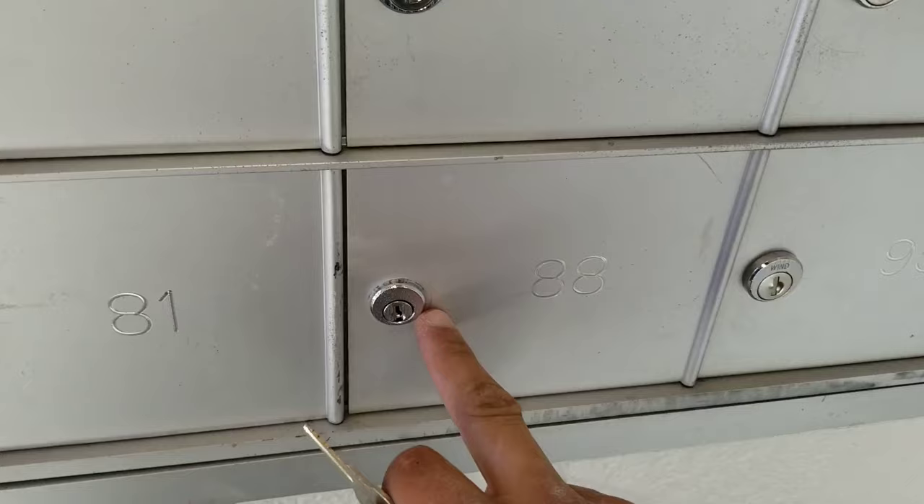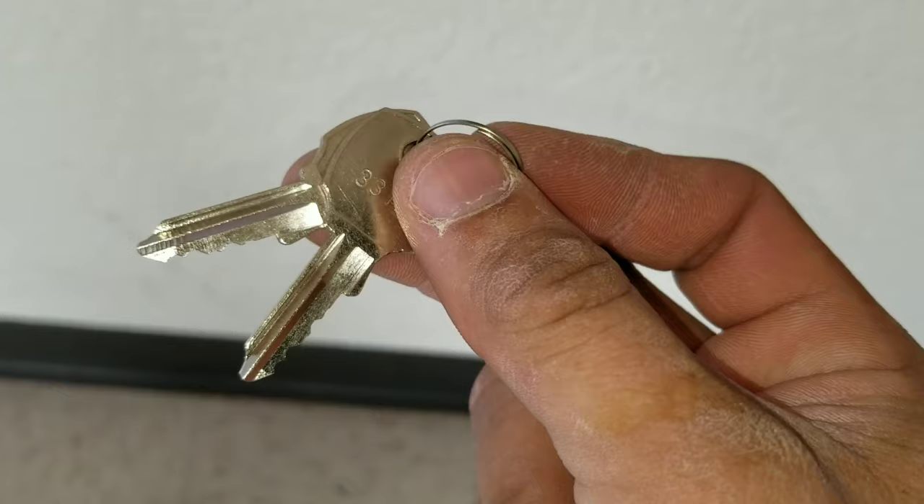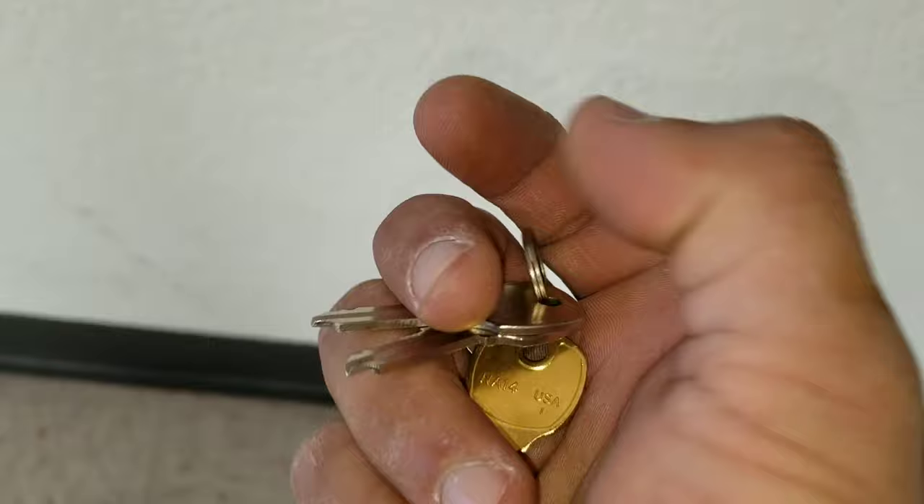Just as a reminder, these are the original keys that came with the mail lock. You always want to keep these — if you're the original owner, keep these. This is what you will use to make a copy. Here I made a copy and I'm going to test it to make sure the copy works on this mailbox — and you can see here it works perfectly.